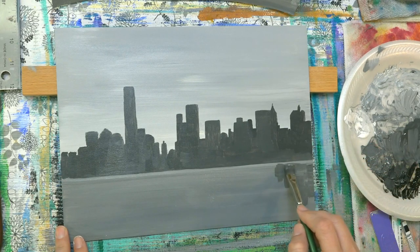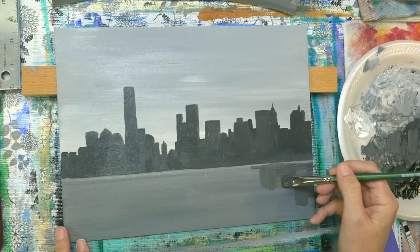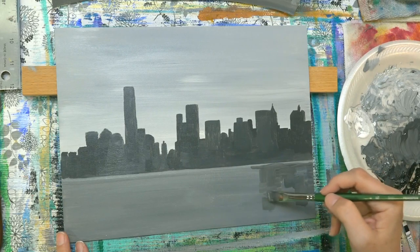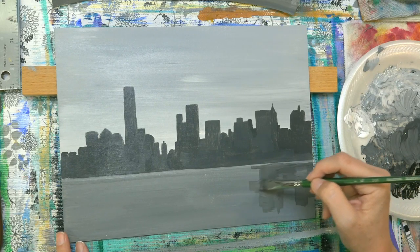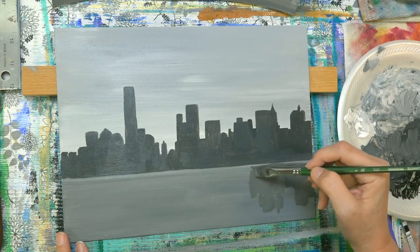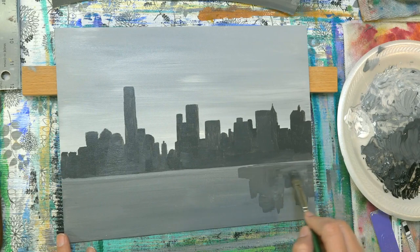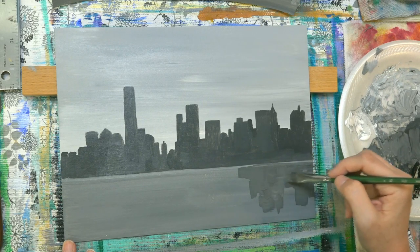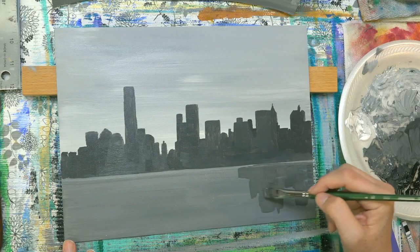Most of this is going to be just very random, loosely painted. I'm kind of using more than just the dark colors here — using other colors too. And when we start putting in some of our colors here, we'll pull them down here, but we're just going to get our base in again.